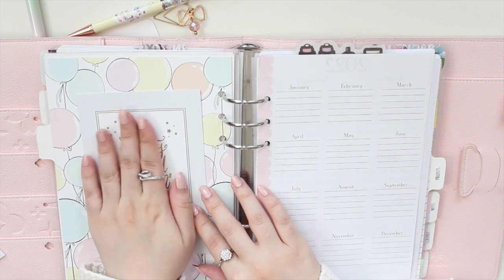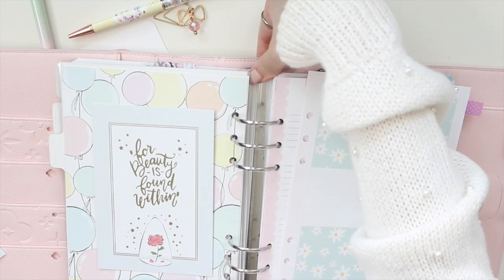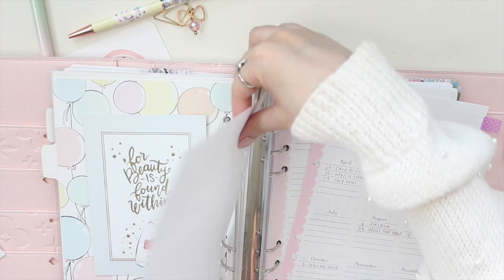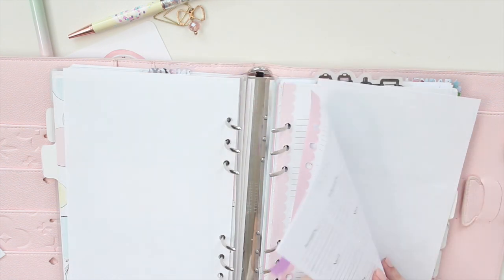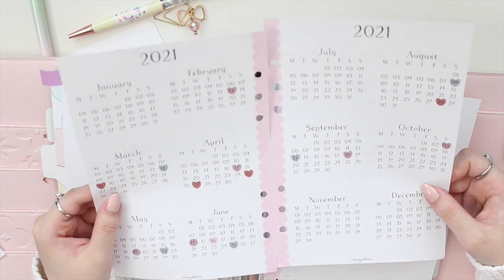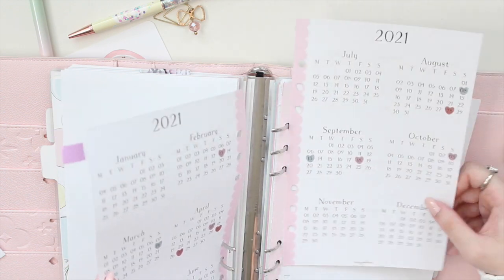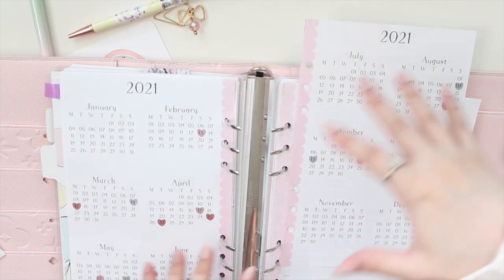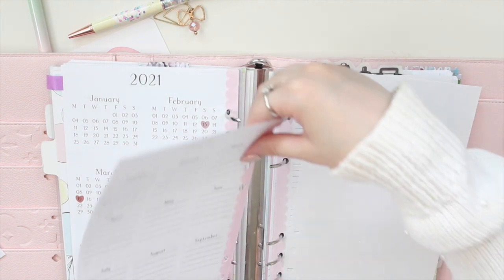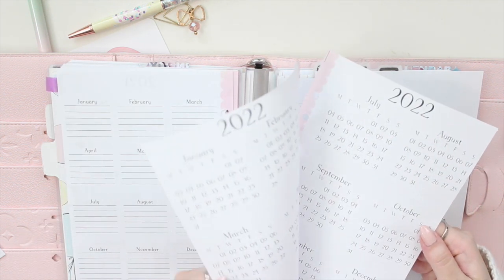I think I might want to add this journaling card over the balloons in my calendar section, so I'm just going to add that with a little bit of washi tape and mount it on there. I also have this Annie Plans cover to add over the calendar section. I'm going to add my 2021 yearly because the year isn't quite finished yet — in here I have all my important dates, book deadlines, book anniversaries, and promotions. I'll add that before the 2022 one.